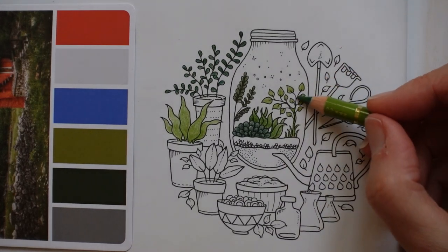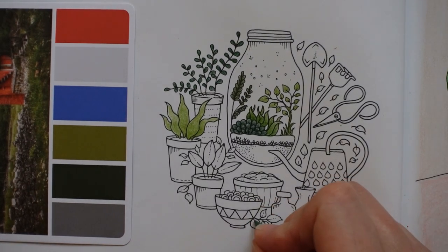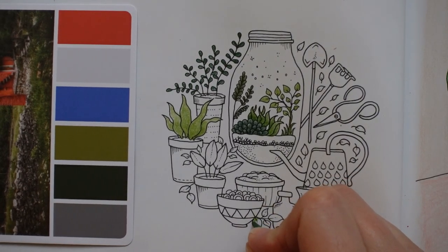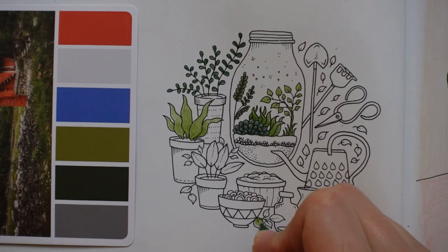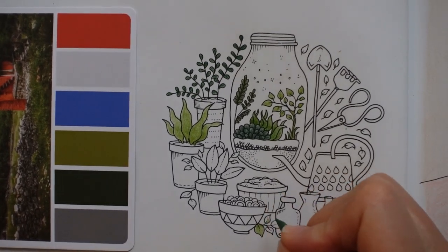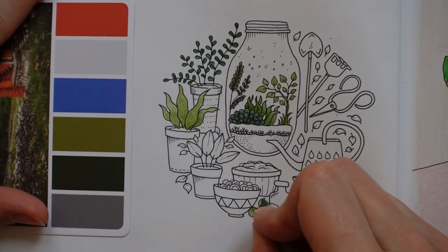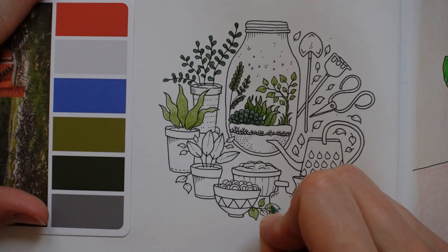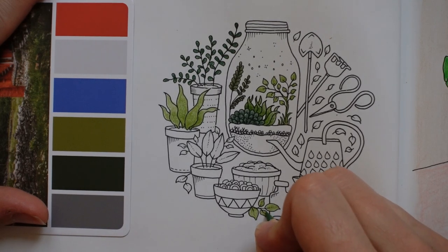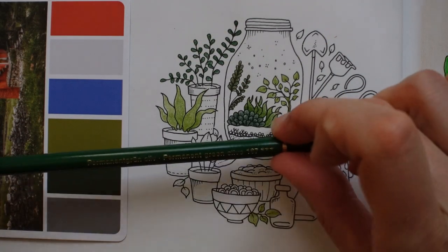So we've got a lighter colour here and a lighter colour here — I might just do these in the lighter colour too. I still can't work out what they are. Are they just stones, do you think, to go in the soil? Because that's soil — maybe there are rocks. Okay, I think that's enough of that little one.